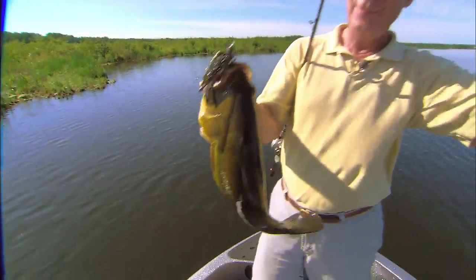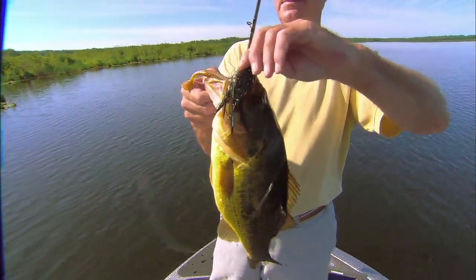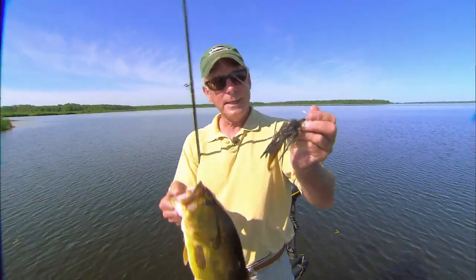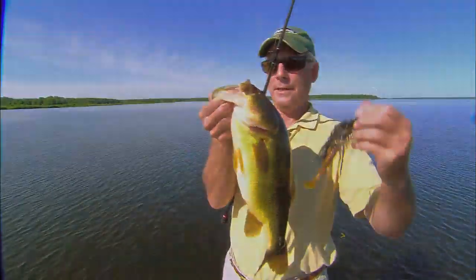They are solid, sturdy fish. Again, on the Grass Pig that time. Beautiful fish — on the Grass Pig again.